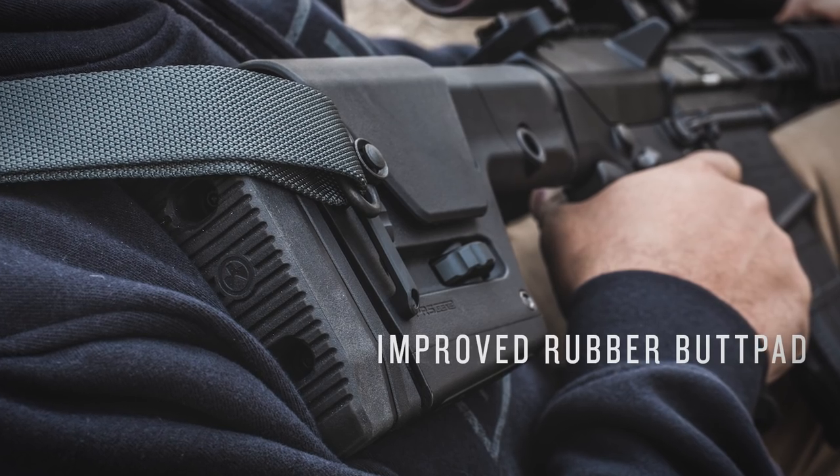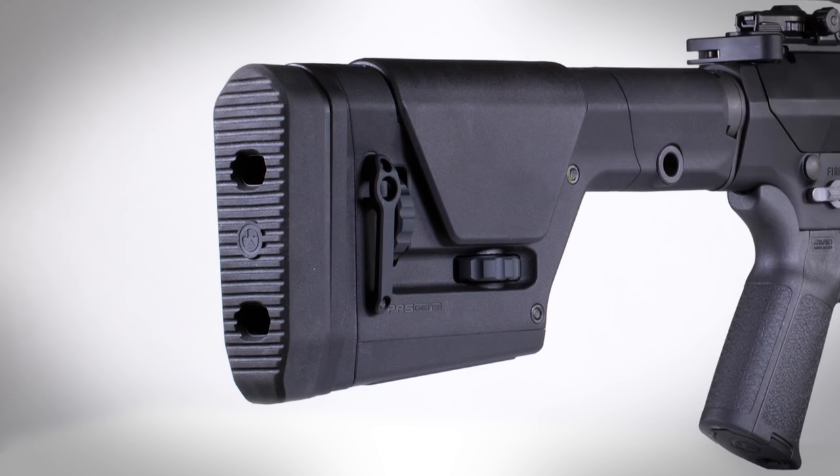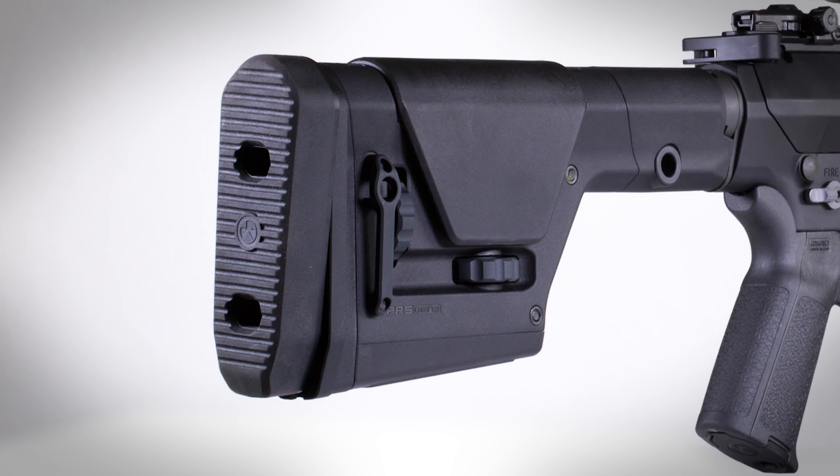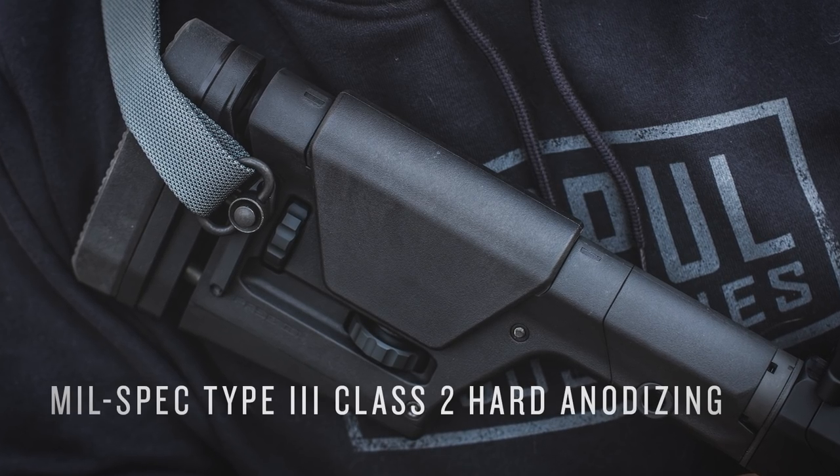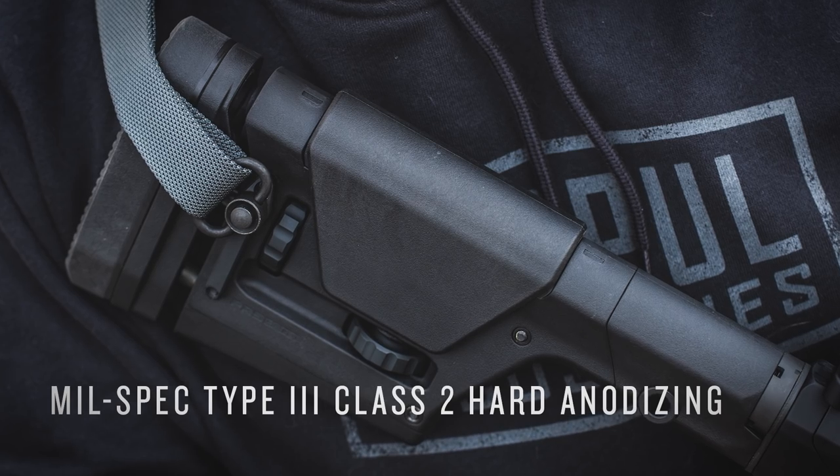Improved rubber butt pad that provides positive shoulder purchase to prevent slippage and is adjustable for both cant and height. All aluminum components are finished with mil-spec type 3 class 2 hard anodizing.